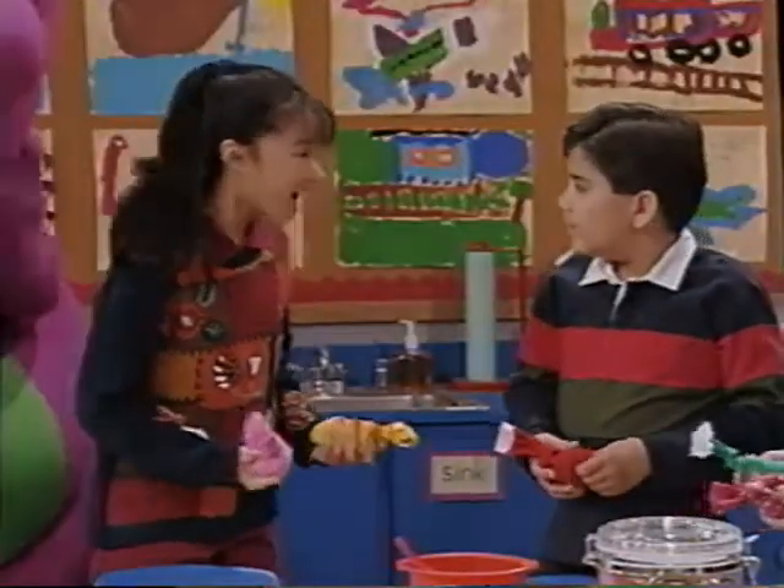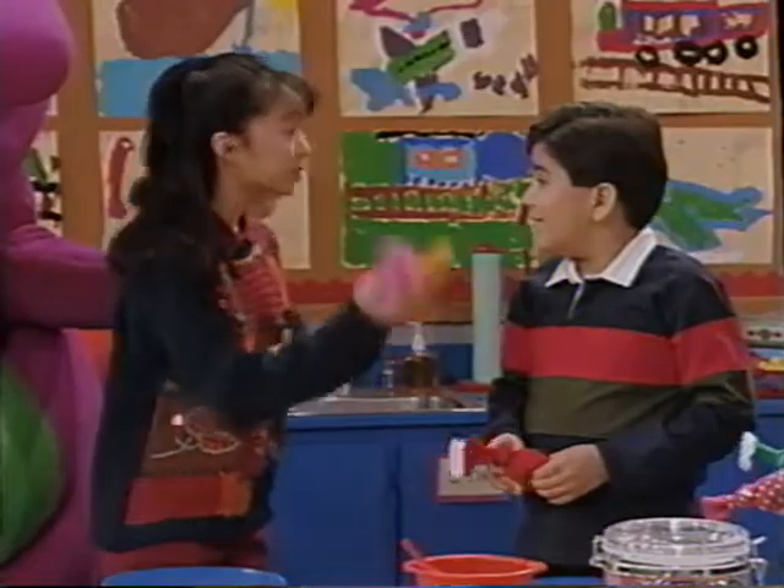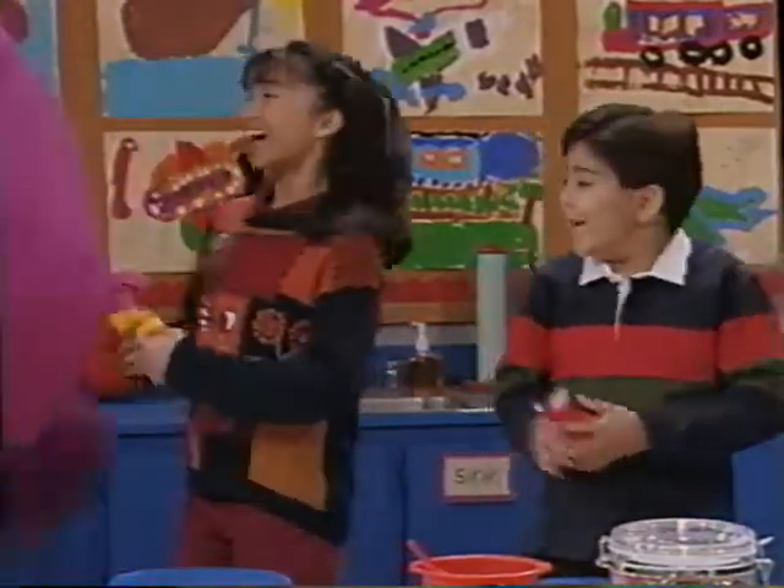Come on everyone. I've got an idea for a game we can play with these bean bags. This will be fun.